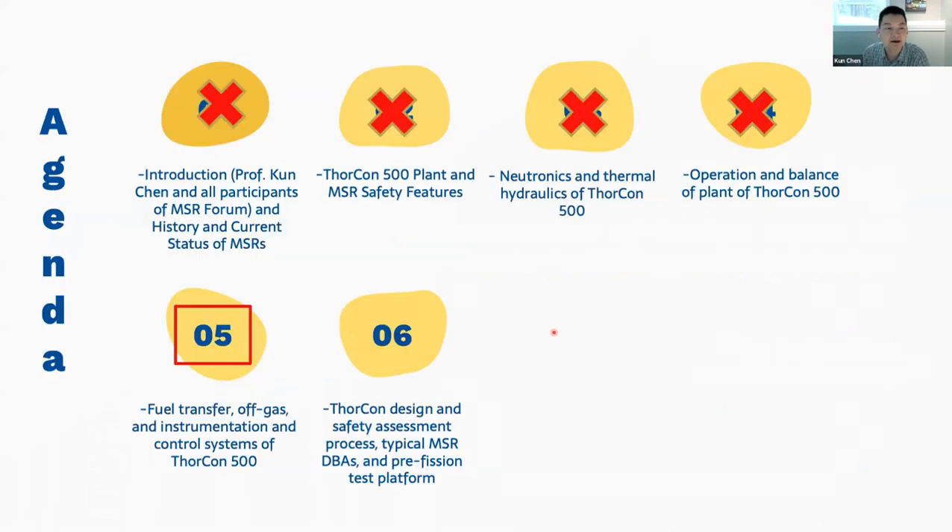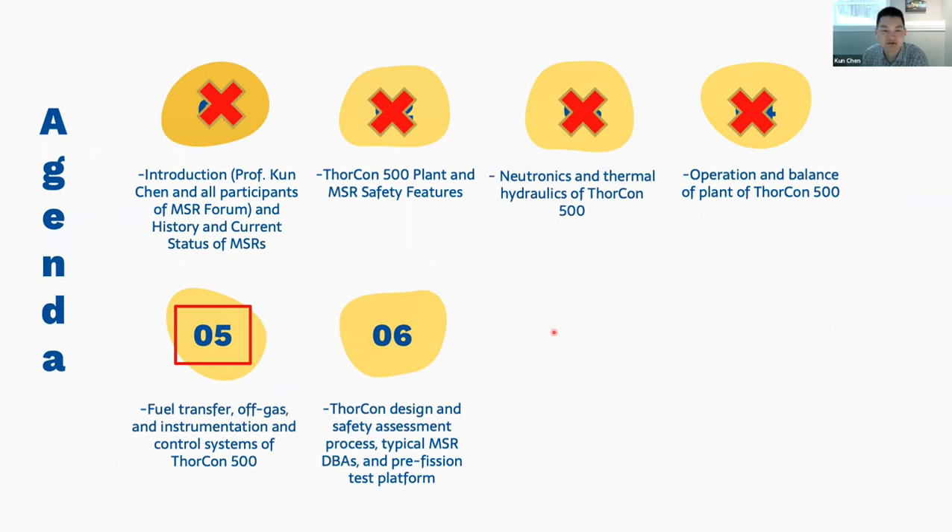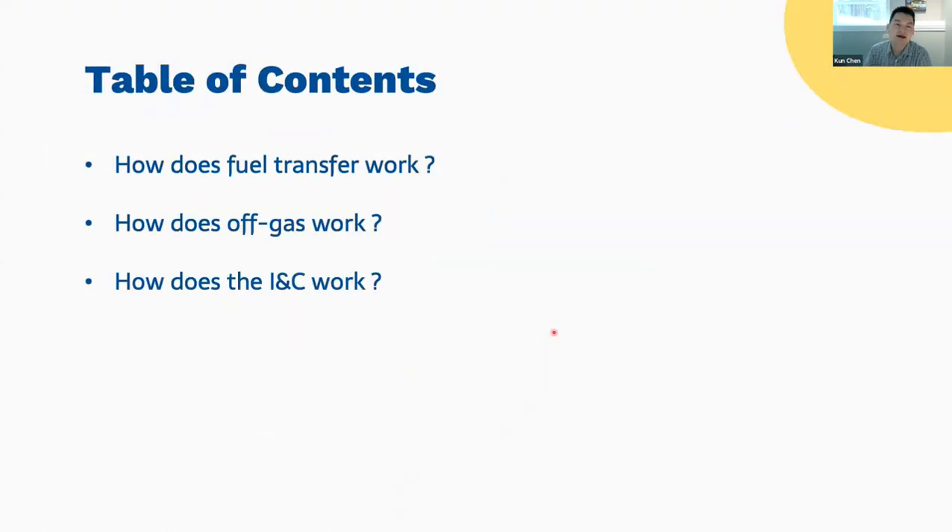We're in week five of the workshop. In the past four weeks we talked about the introduction of molten salt, the ThorCon 500 general design safety features, neutronics and thermohydraulics of the core, and last week we covered normal operations and the balance of plant. Next week we'll talk about safety analysis and some of the DBAs including station blackout. This week we're focusing on fuel transfer, the off-gas system, and I'll give a general introduction of the instrumentation and control systems.